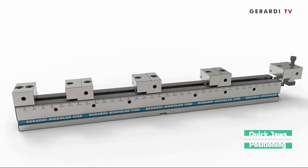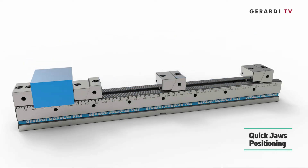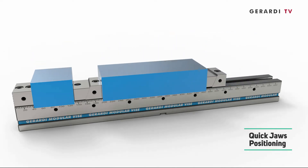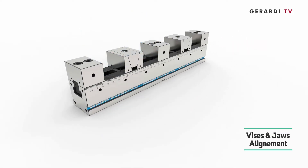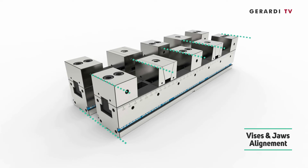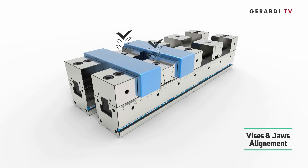3. Minimum setup times — jaws positioning is very quick and of maximum flexibility. 4. Immediate vises and jaws alignment and coupling possibility on each base tooth position, but also thanks to cross and longitudinal keys, side ground reference points, and ground holes.